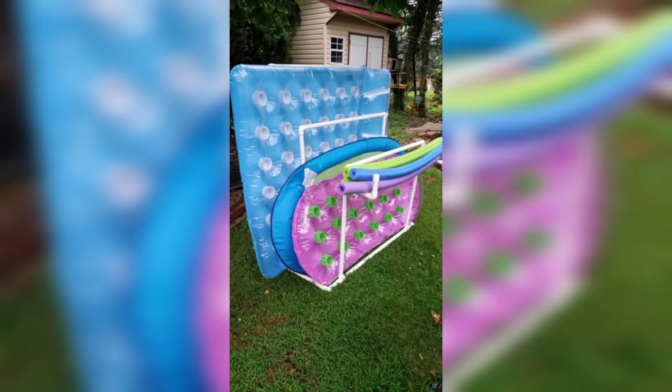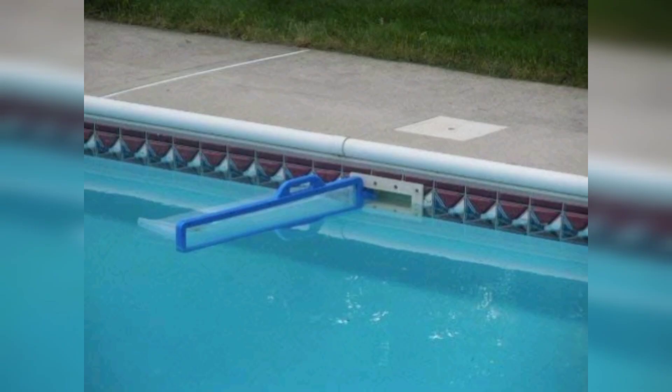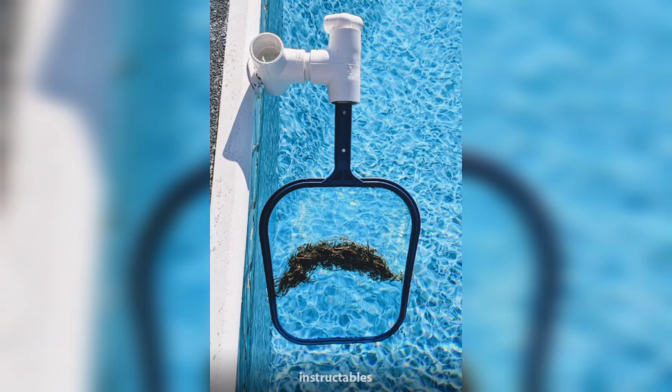Number three: DIY pool skimmer. No pool skimmer? No problem. Create your own by attaching a mesh laundry bag to a pool pole. Use it to skim leaves, bugs, and debris from the surface of your pool water. It's a simple and effective solution.